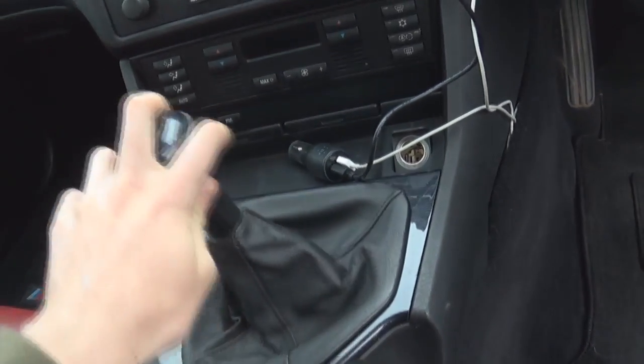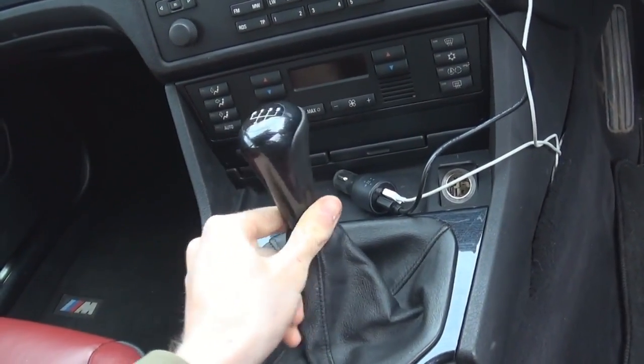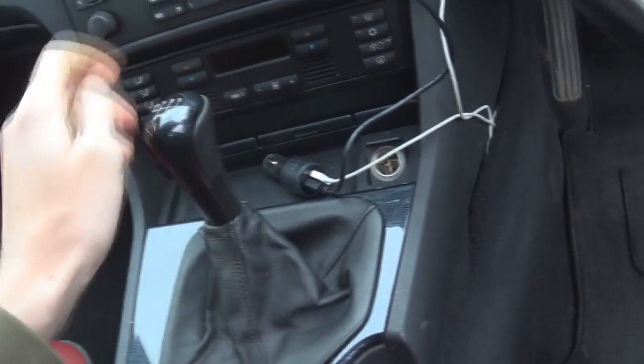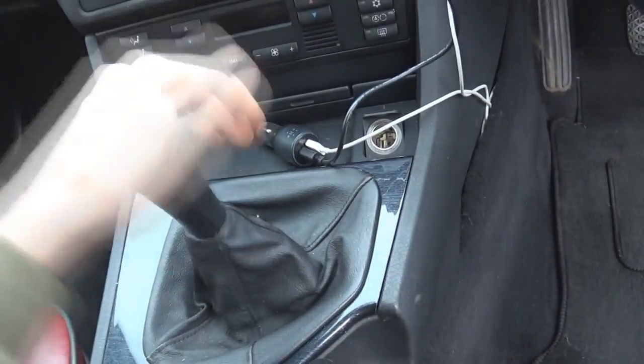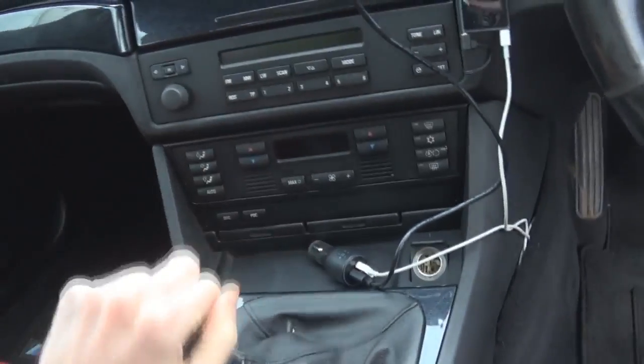It's not too bad but it's not where I'd like it to be. You can see it's in gear but it's got all this sloppiness to it, and it's a standard shifter — there's nothing different about it at the moment — so it's got quite a long throw.